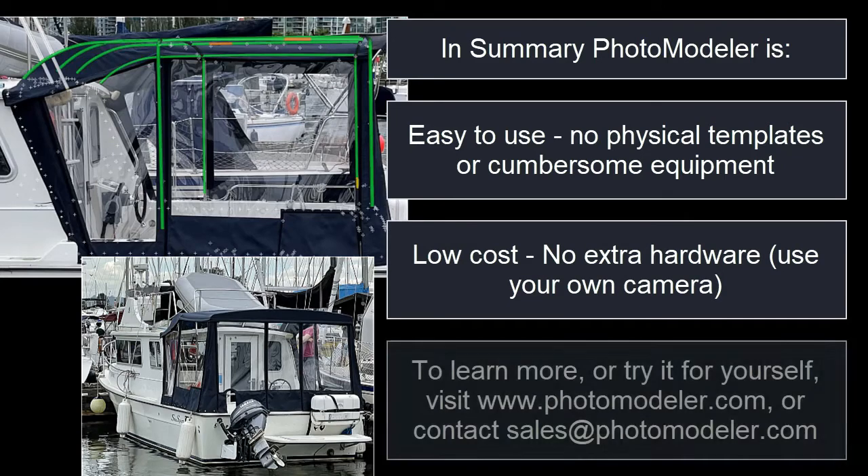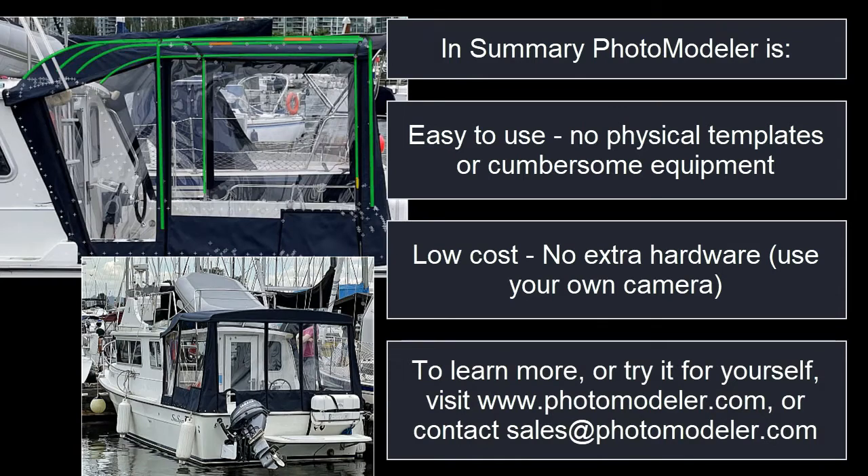To learn more or try for yourself, visit photomodeler.com or contact sales at photomodeler.com. Thank you.